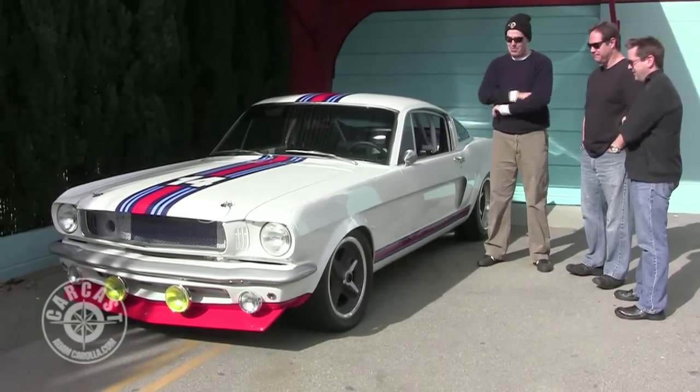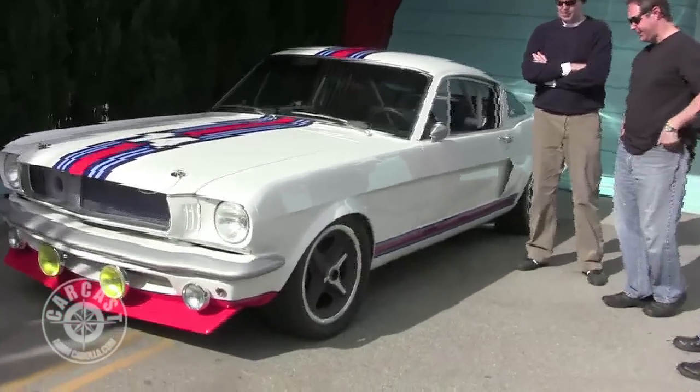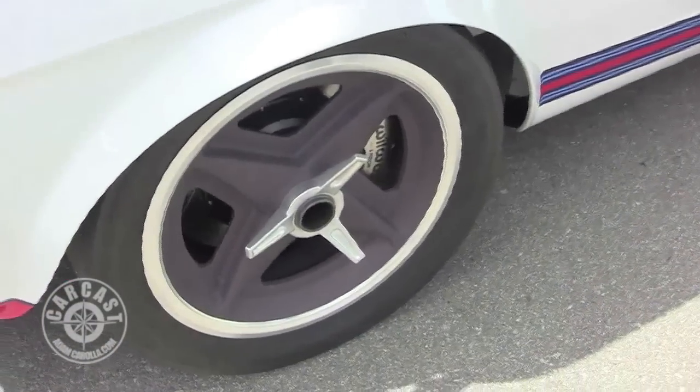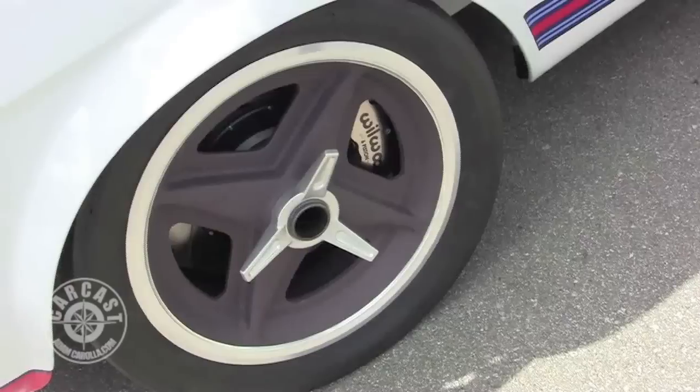Let's start with the rims. The rims are designed after Jimmy Clark's 1966 IndyCar, the Lotus Ford. I flew out to Indianapolis to the IndyCar Museum — they had the car there — so I took a bunch of close-up pictures and Evide Industries made the wheels for me.